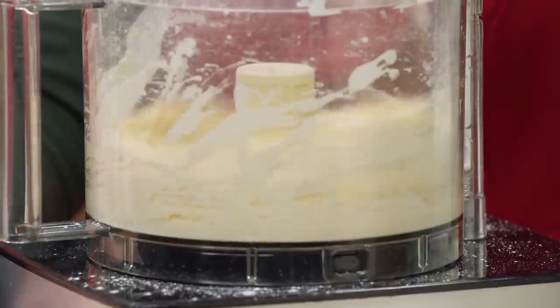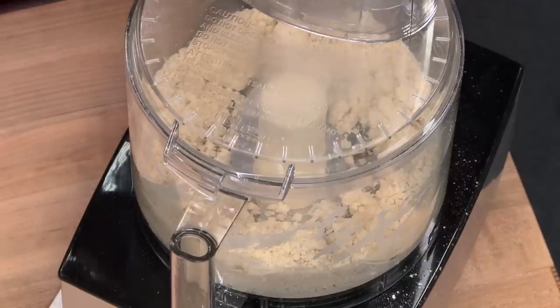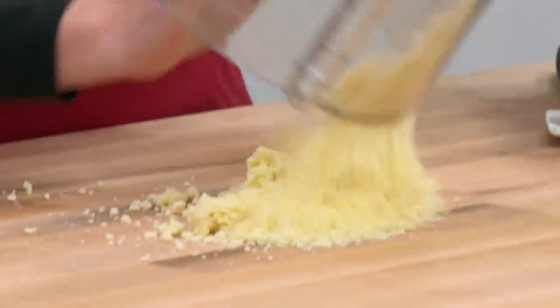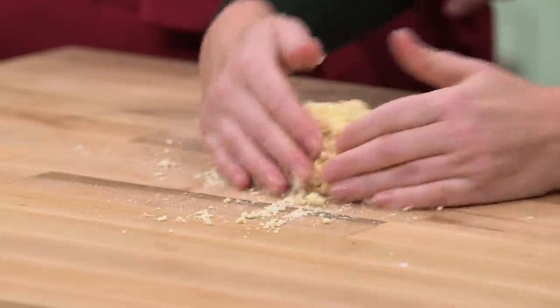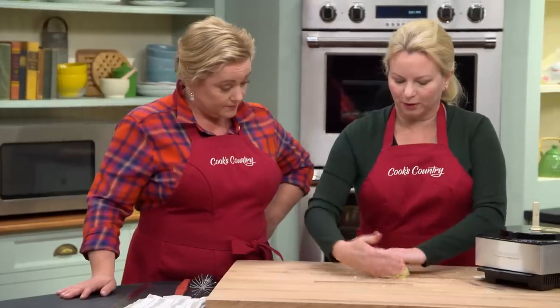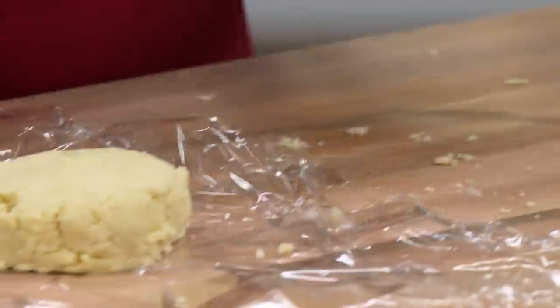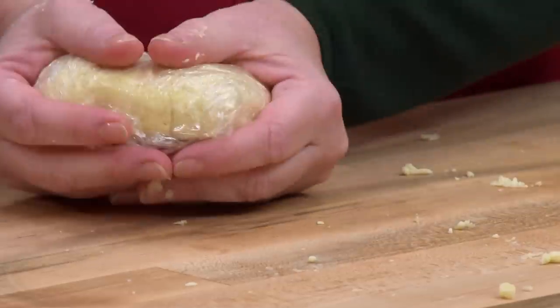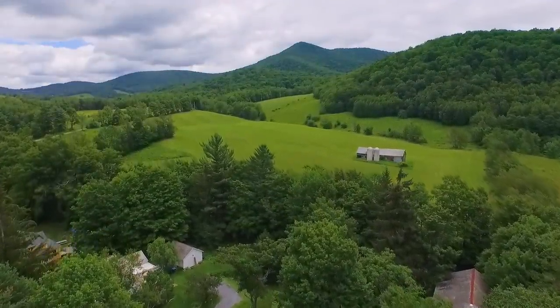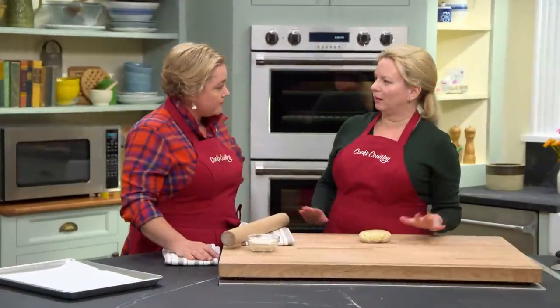You can see there's no dry flour anywhere in the mixture. Although it looks like a scattered mess at this point, that's okay — it'll come together quickly. Pat it out to about a four-inch circle, wrap it tightly in plastic, and into the fridge it goes for at least an hour. Now the pie dough is well chilled and it's time to roll it out.